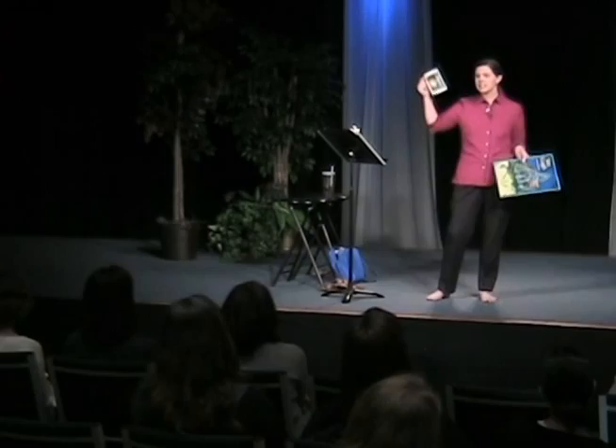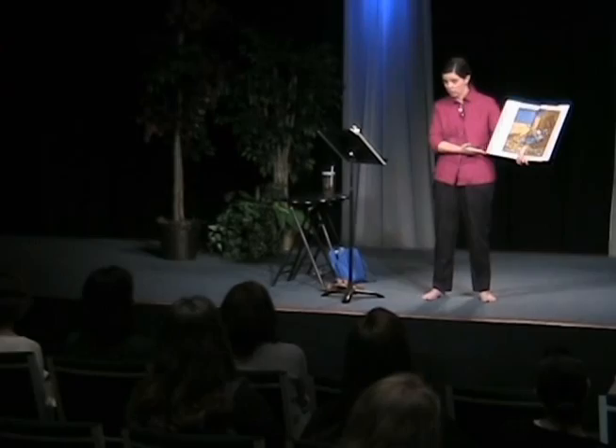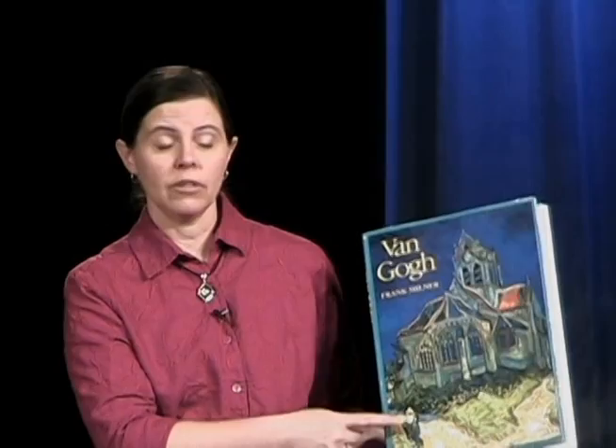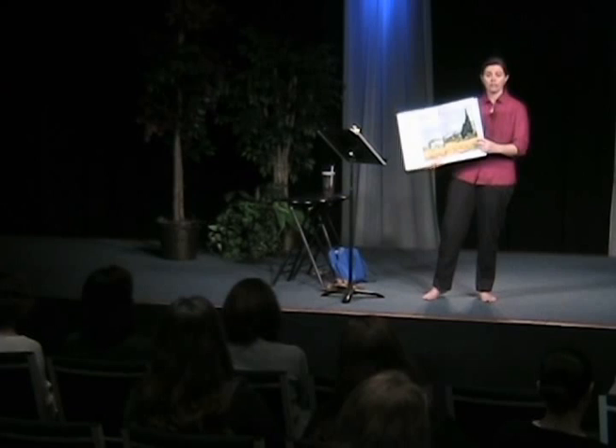Usually when I do picture study, these little cards are nice but it's hard to see details — you've got to get your magnifying glass. So I like to use big pictures. You can see the details much more easily. The only thing is that big art books are expensive, but I found a whole slew of them at the Borders bargain section for about five dollars each. Look for a book that focuses on one artist and has oversized reproductions with minimal commentary.